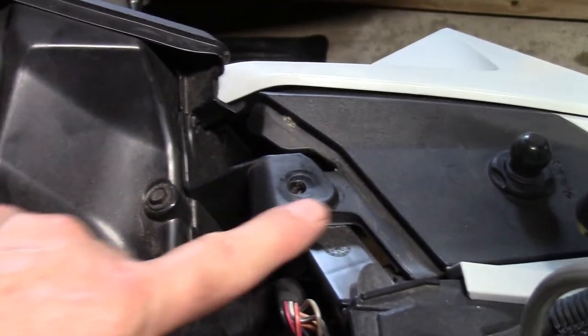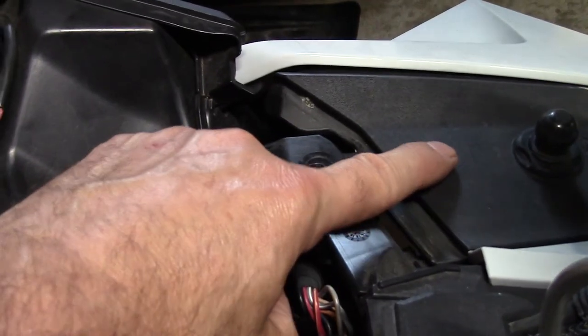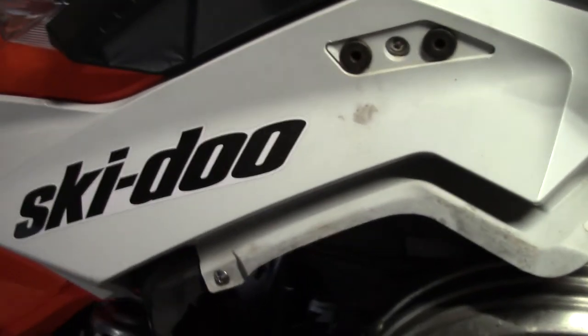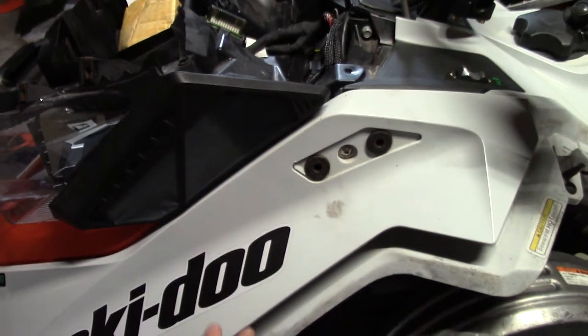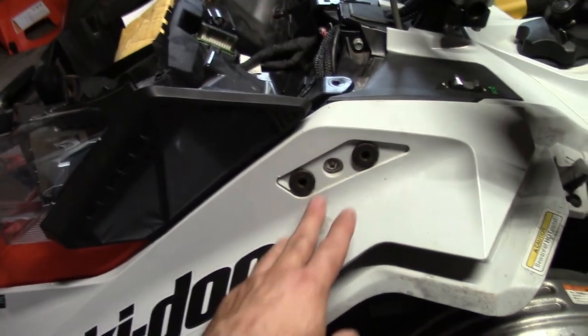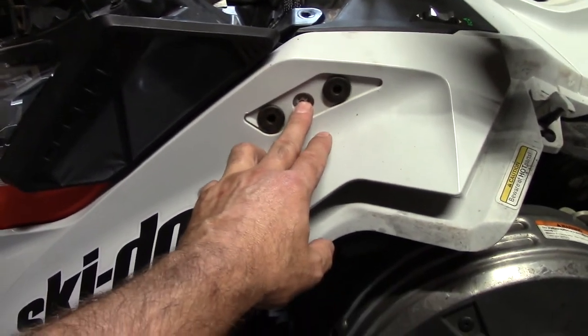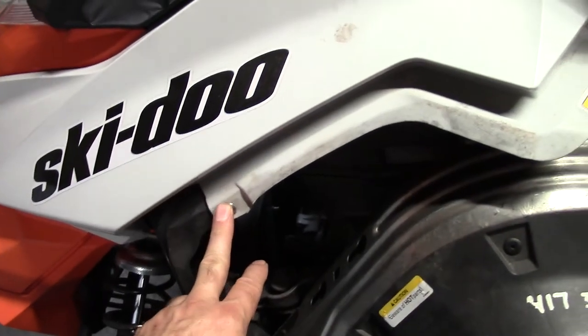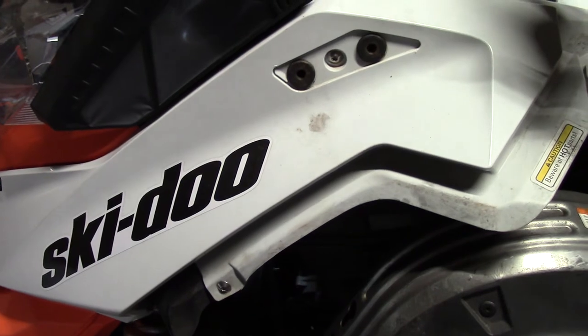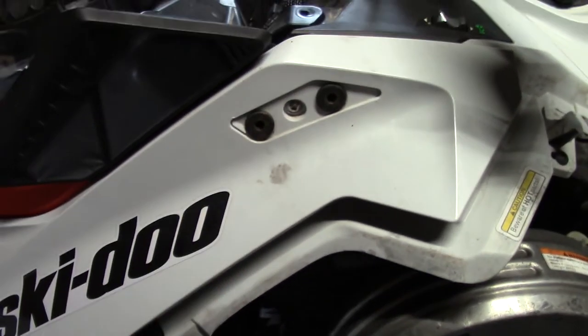We're going to mount the heated visor plug right about here, but to get to the wiring harness that's below this panel, I'm going to take off this front cover as well — the hood. To do that, I've got four more Torx head screws: one here, one down here, and two on the other side. I'll take those out and we'll be able to lift this whole hood off as well.